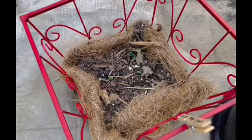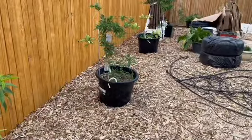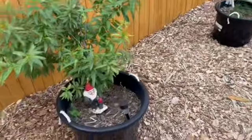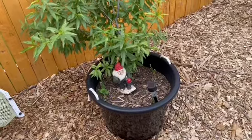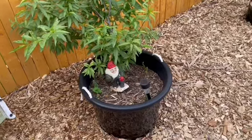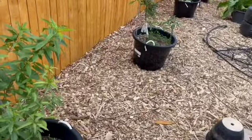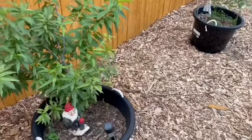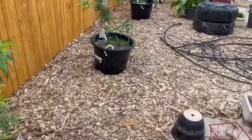Over in this pot, my little zinnias are coming up. In the orchard — can you guys see the orchard? I hope I'm not moving too fast. The orchard is doing semi-okay. I'm having a water issue that I'm trying to work out, and that's why my watering has not been the best. Even though we've been getting rain, I have not been able to capture enough rain in my water barrels. So I'm working on that.